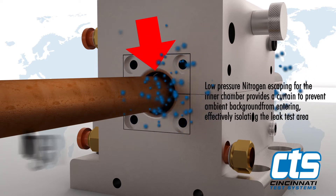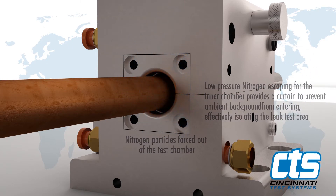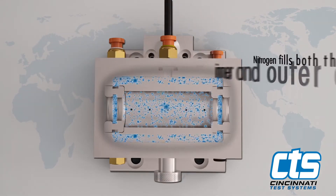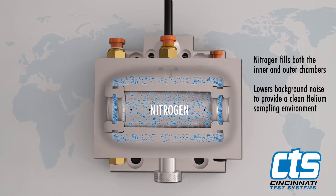Clearance is necessary to allow a field of low-pressure gas to escape, shielding out atmosphere from the test area. At the beginning of the test, nitrogen fills both the inner and outer chambers with a positive pressure.